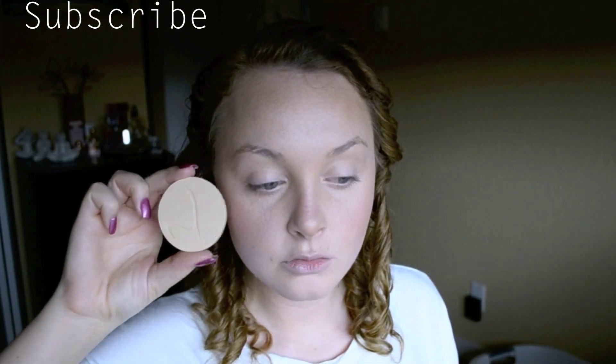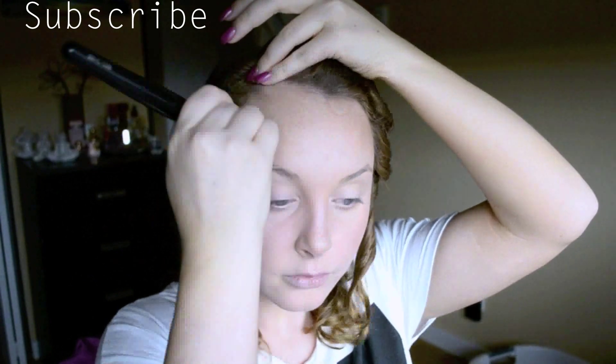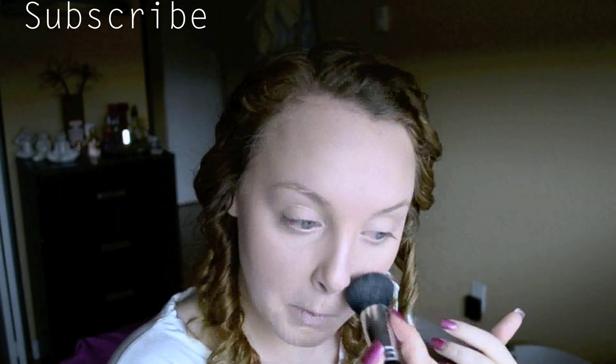Next, take your favorite pressed or loose powder and a buffing brush and buff it into the skin all over the face. This is going to set and blend all of our previous work together, making it completely flawless and seamless with no harsh lines — just a nice glow and beautiful blended-looking skin.